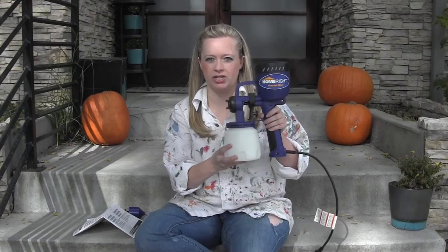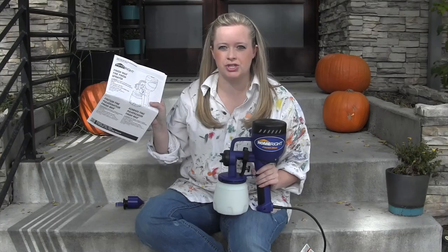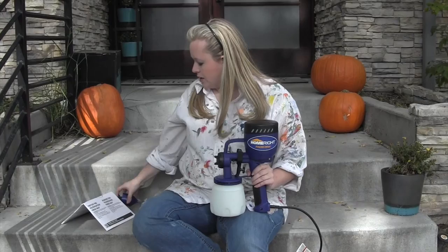First off, when I took the sprayer out of the box it looked just like this — I didn't have to assemble it. It came out of the box ready to go. It also came with instructions: a quick start guide and maybe two or three more pages of written instructions, so there's really not too much to it. I would definitely recommend reading everything before you get started. It also comes with this little cup that we're going to use to test the viscosity of our paint and make sure the paint's not too thick.